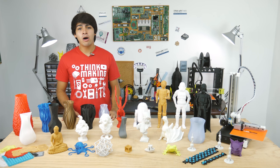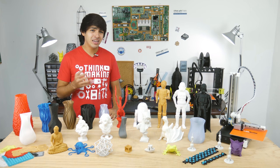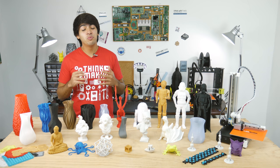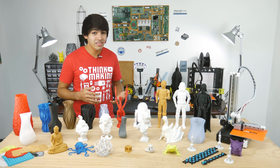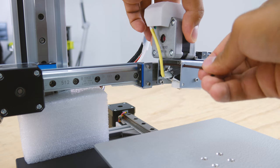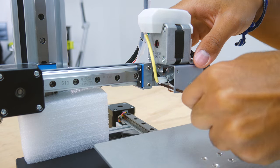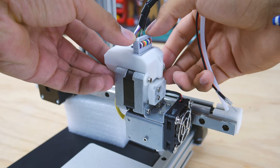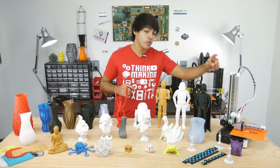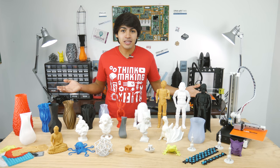Instructions are actually not included in the box — you can only find them on their website. And being a Chinese company, they're kind of terrible. Not the worst, but they could do much better considering how simple everything actually is. The printer itself requires very little assembly. In my case, I just had to screw in the build plate to the Y carriage and the extruder to the X carriage, as well as connecting the necessary cables to the extruder. The new MK2 model also requires you to screw in the Z axis and the Y fin tenon to the base. But that's basically it — easy peasy.